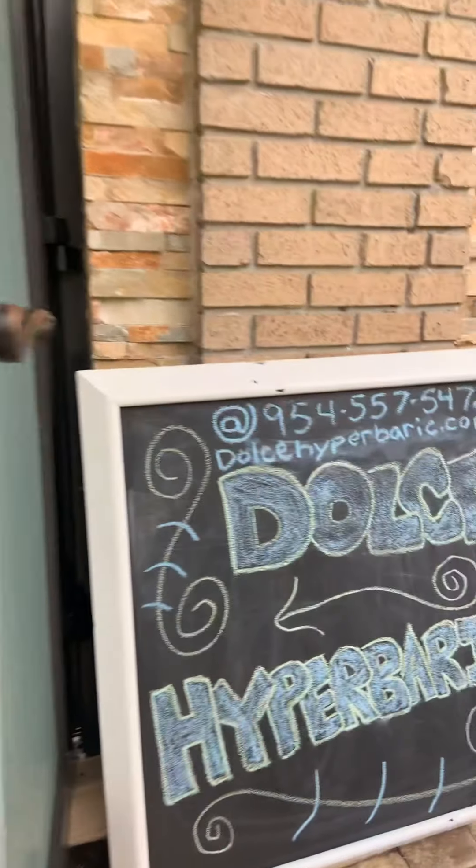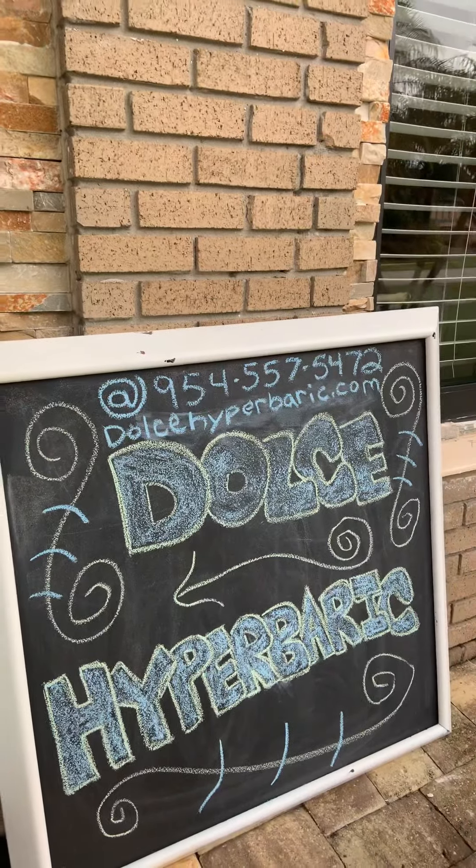Hi everyone on YouTube, Christopher Dolce here from Dolce Hyperbaric, showing you how to put together the world's best flexible softshell chamber — the OxyNova. Come on in, I'm going to show you how easy it is. We're working out of our home, just like a lot of others during this pandemic.